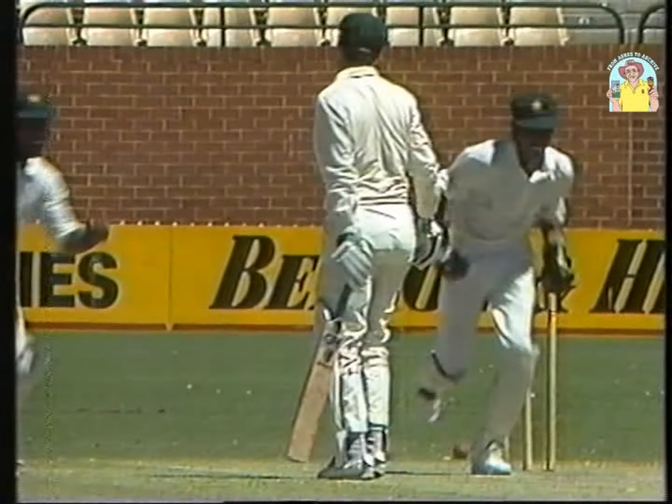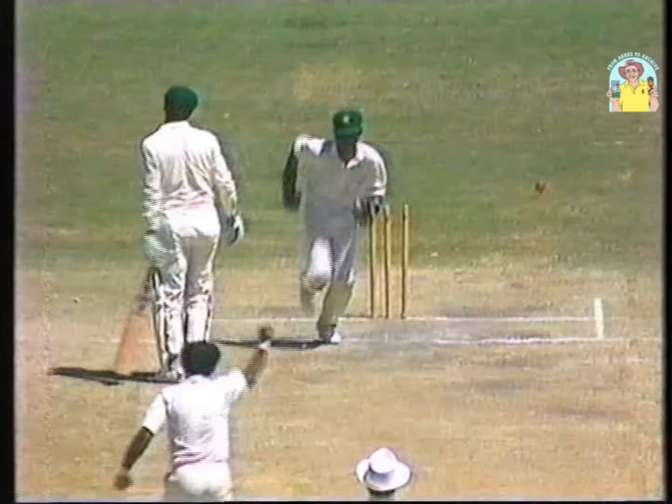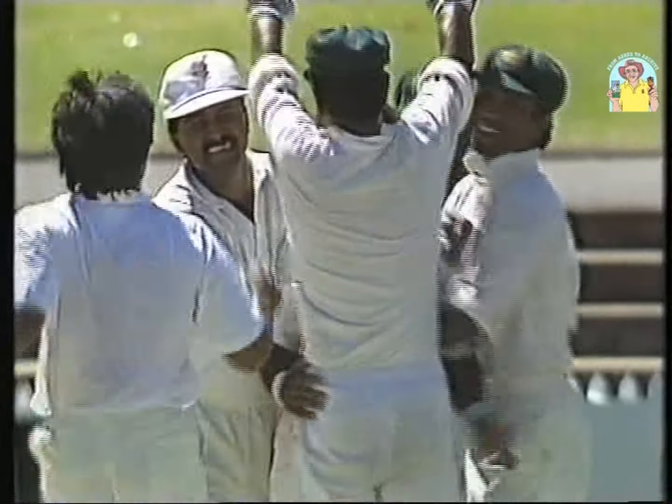There's one thing about bowling on this Adelaide Oval wicket — you've got to give the ball air. He did that, through the gap it turned, it turned quite appreciably. And that's something we didn't see from the Australian spinner, Peter Taylor.